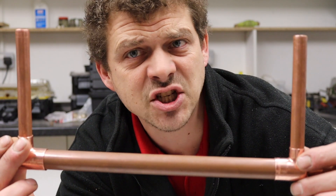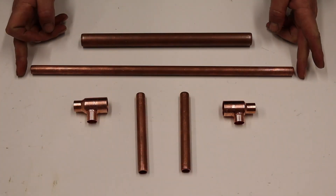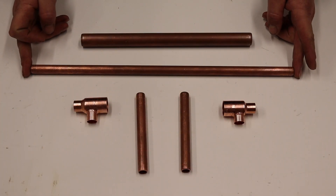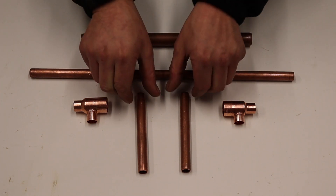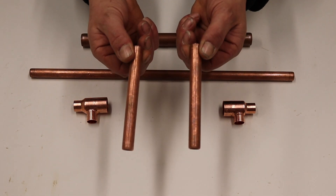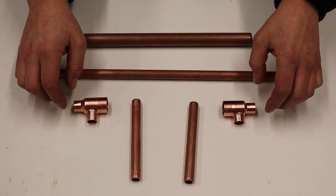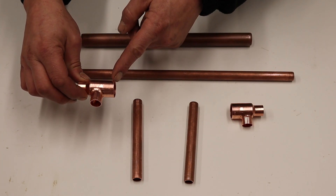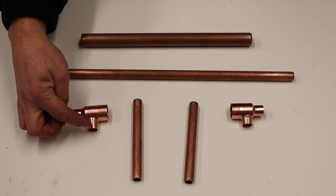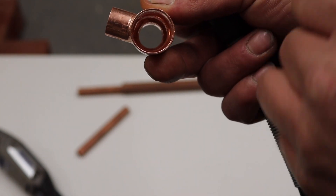Today we're going to be making a heat exchanger, so let's get down on the bench and start making one. We'll be using a 15mm pipe for our hot water, two 15mm pipes, four inches, and some tees — 22-15-15.